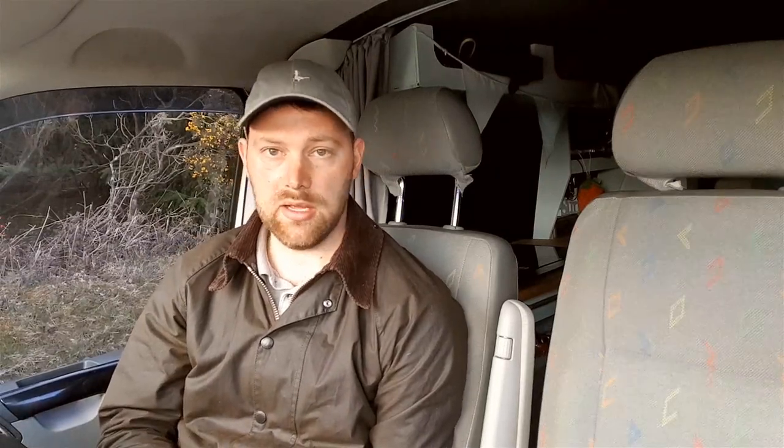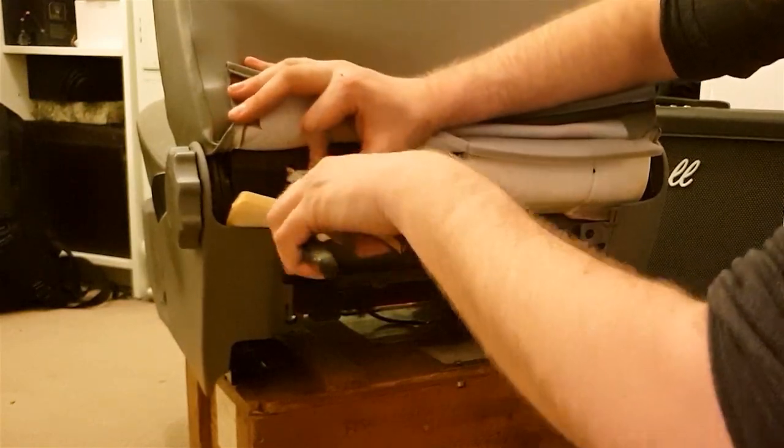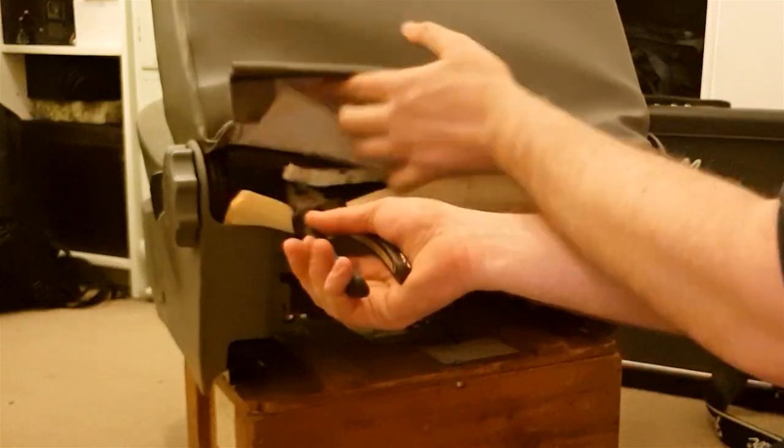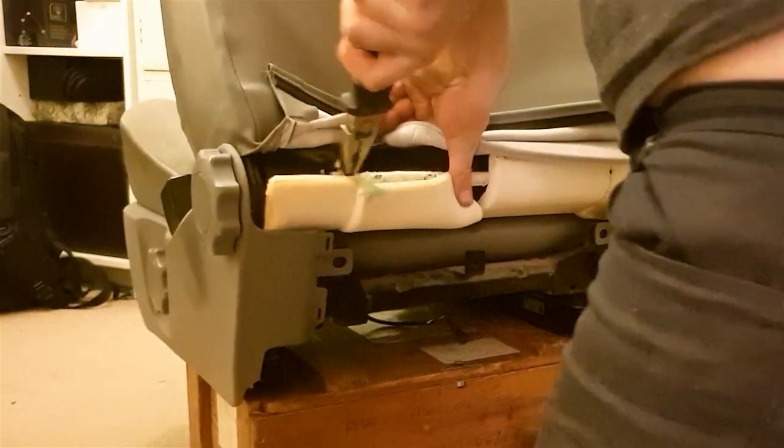If you pull those towards you — pull the back bit down and towards you — it will clip out. Once that's out of the way, pull it up to give yourself a bit more room. There are two wire clips which you have to remove from the frame. You do those by getting a pair of pliers on them, pulling them down, and unclipping them.